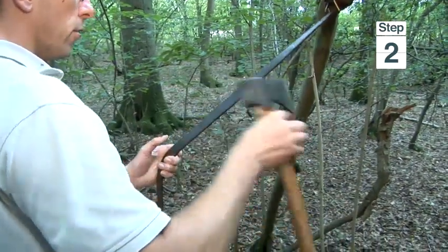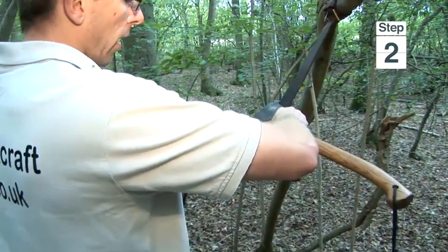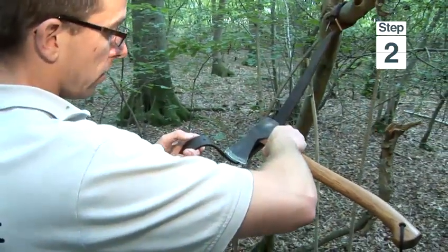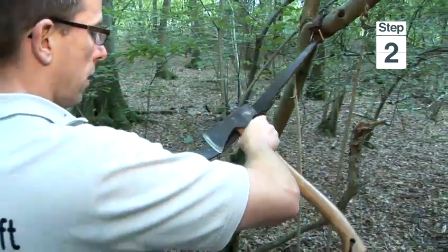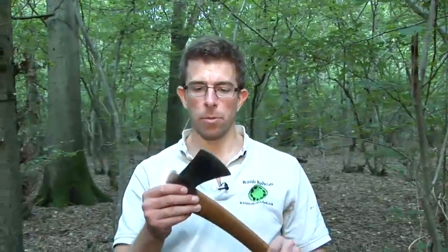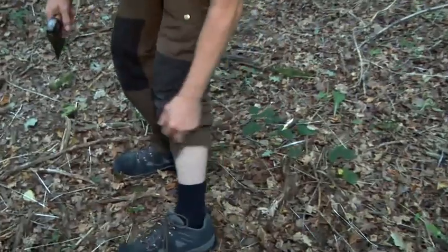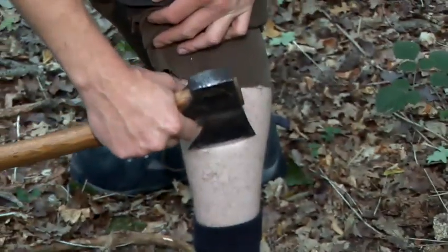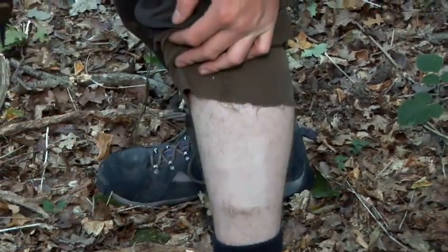I'm keeping the belt nice and taut. If I let the belt go really floppy, you can see what would happen — the belt would literally drag across the cutting edge of the axe, which would blunt it rather than strop it. So I need to keep it nice and taut. This has now been stropped and the edge is razor sharp, which I'll prove by shaving the hairs on my leg. I wouldn't recommend this normally, but it just demonstrates how sharp the axe can get. And that is how to sharpen an axe.